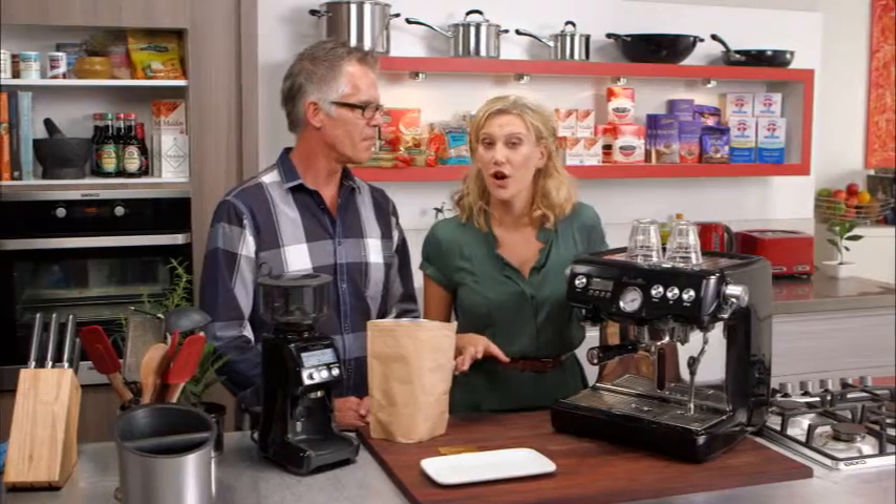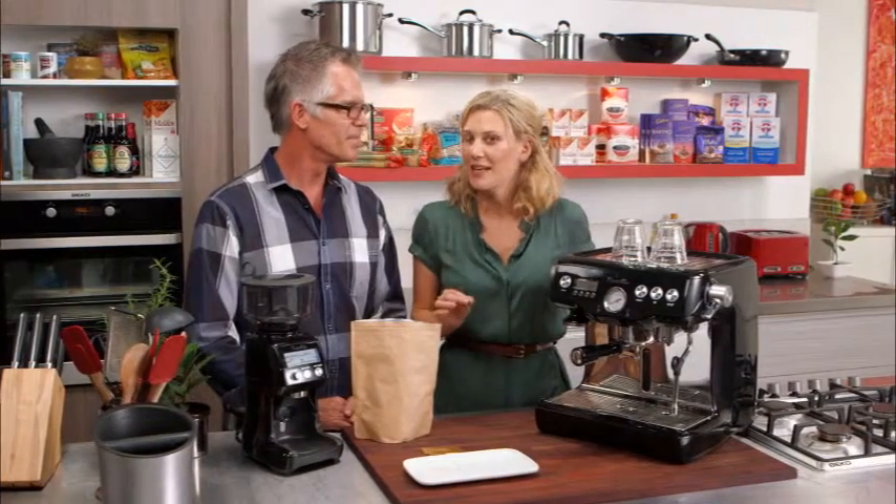To make the perfect cup of coffee at home, it doesn't just involve brewing — there's another part of it that's very important.